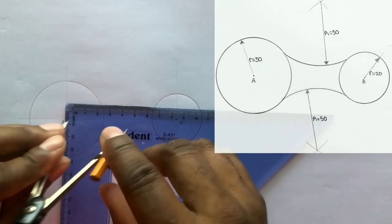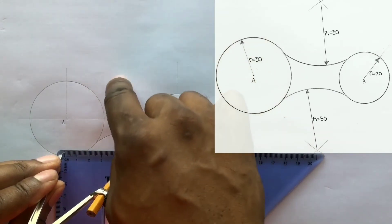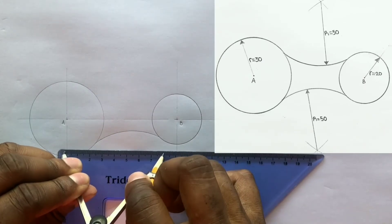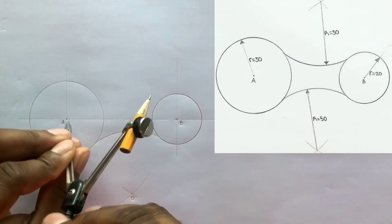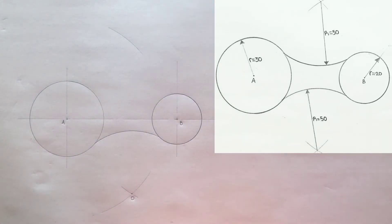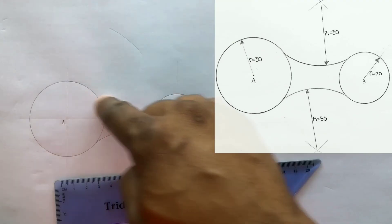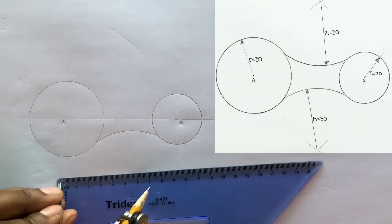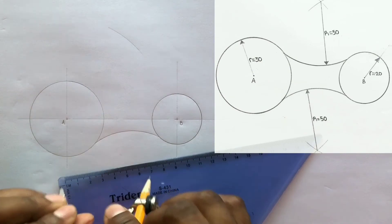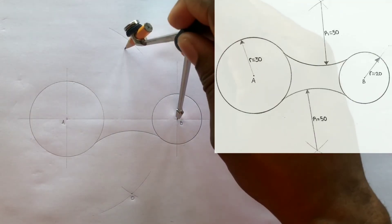Open your compass to a radius of 80 millimeters, which is the addition of radius 50 and radius 30, and from center A scribe an arc above the two circles. Once more, open your compass to the sum of radius 20 millimeters plus radius 50 millimeters, giving you a total of 70 millimeters, and from center B scribe an arc above to intersect the previous arc you drew.